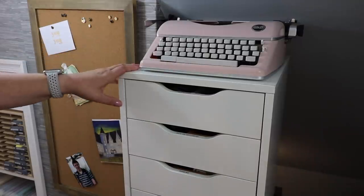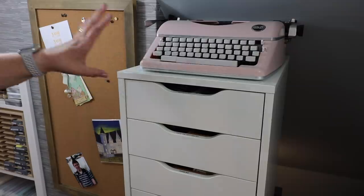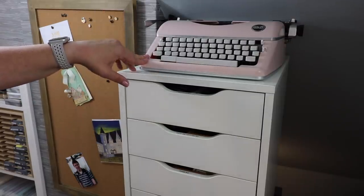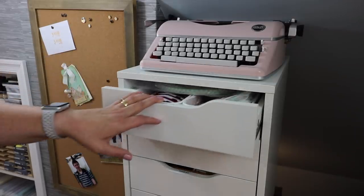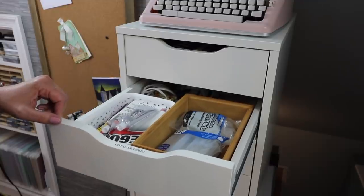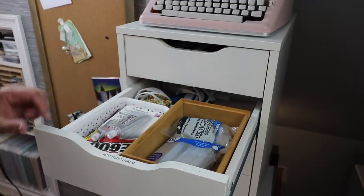We're going to start the tour right here at my Alex drawers. This is the nine-drawer unit from IKEA and it fits perfectly into the alcove here at the top of my stairs. On the very top of it, I have my typeset typewriter. In the top drawer is where I keep all of my extra adhesives. The second drawer is where I keep all of my hot glue and liquid adhesives — my hot glue sticks, my hot glue guns, and my liquid adhesives.